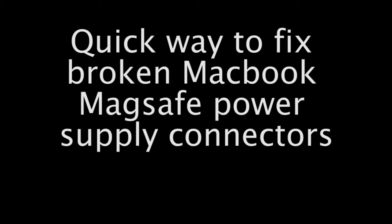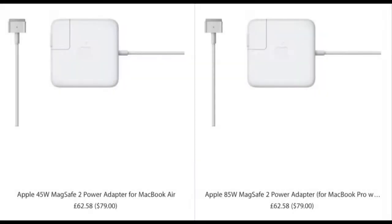Hello, it's Paddy from creativemedia.org.uk. I have broken my MacBook power supply, I'm going to have to buy a new one — it's going to cost me £60 to £80.